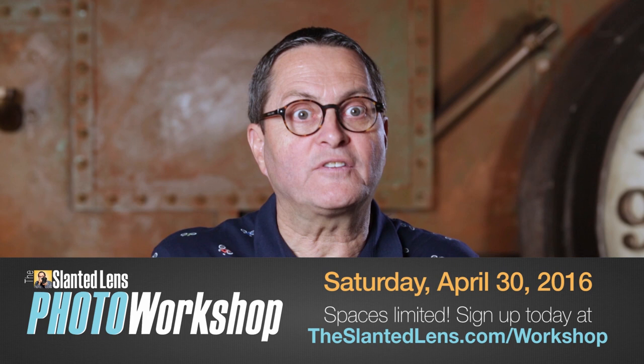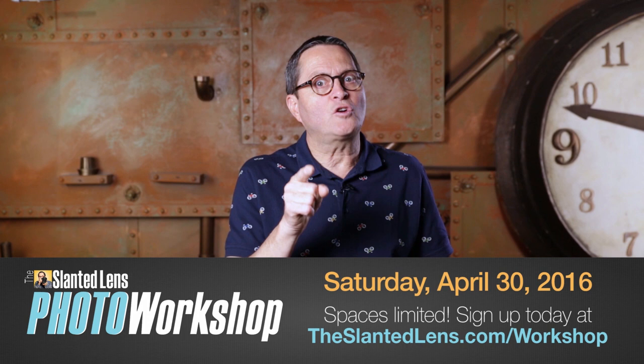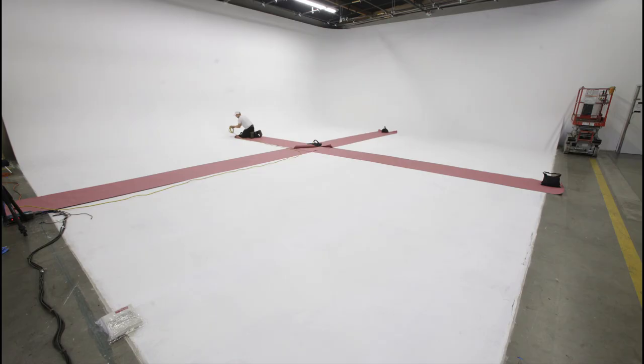We've got our first workshop coming out on April 30th. We're gonna be at a fabulous airplane museum here in Los Angeles. I'm gonna show you how to work on location in all different types of lighting situations, and then let you take great images for your portfolio. It's going to end our day with some fabulous editing tips. Go to TheSlammedLens.com and sign up today. It's a very limited group, so you better get over there.